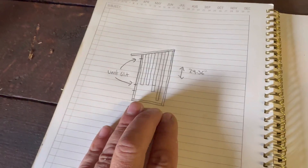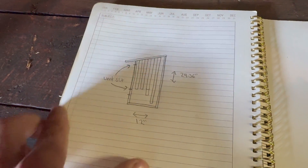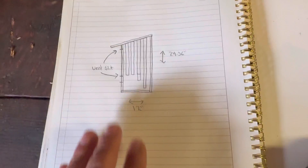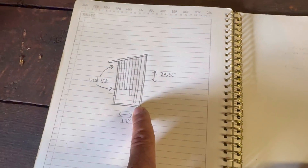If you didn't gather this, this is the side profile. If this were a 3D image, we could turn it and be looking at the front of it. So this is a cut section of the side.